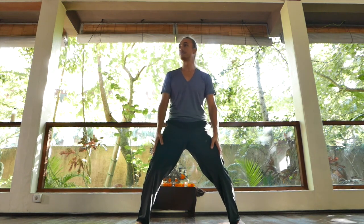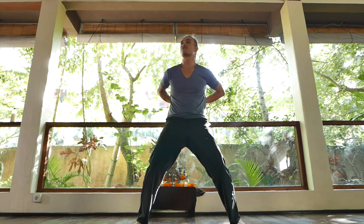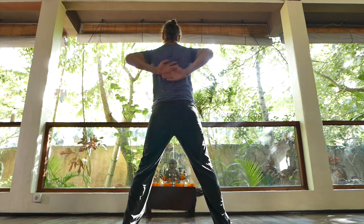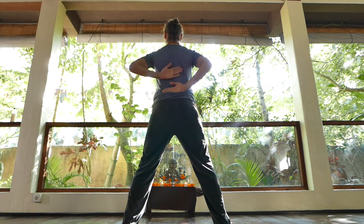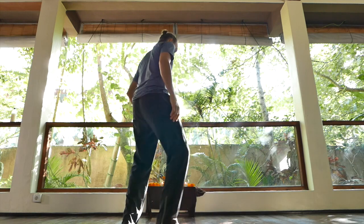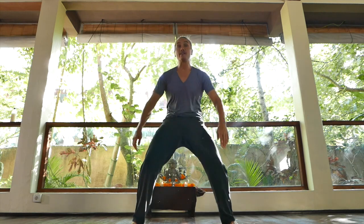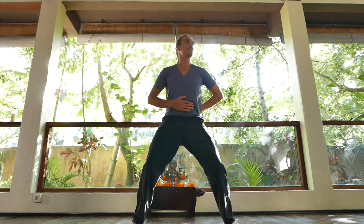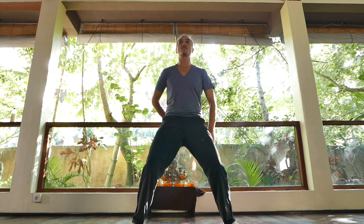Knees are bent. Knees are slightly out also, creating space here in the groin. The tailbone is tucked under, so you're flattening the lower back. You can feel your lower back — if your lower back's not flat, your bum's out. But if you tuck under, it flattens straight away. You don't have to overdo it. Find that middle ground, twist forward, back, forward, back, and find where it's nice and flat.